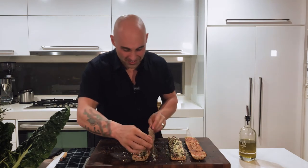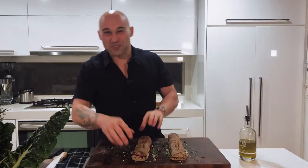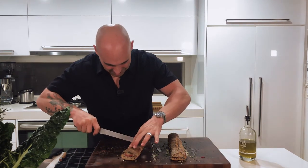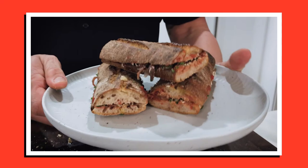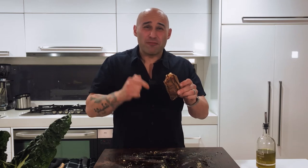Now, the moment of truth. We're going to close it up — looks good already. We're going to cut that in half, because otherwise I'm going to end up wearing it all down my shirt. And for me, that's everything a good sandwich should be. It's tasty, it fills my belly, but more importantly, it nourishes my soul and reminds me of happier times. It's amazing how a sandwich can do so much.